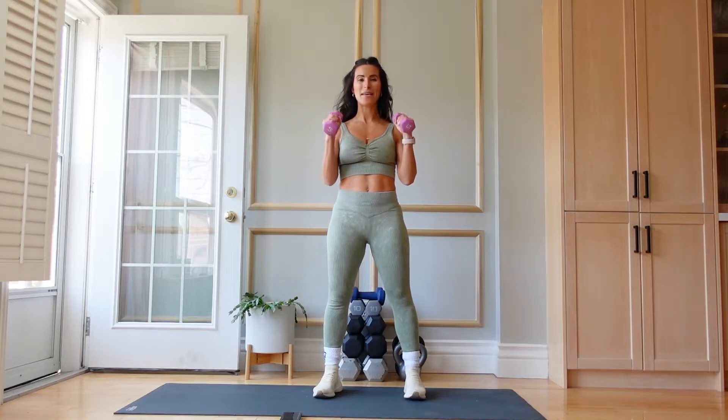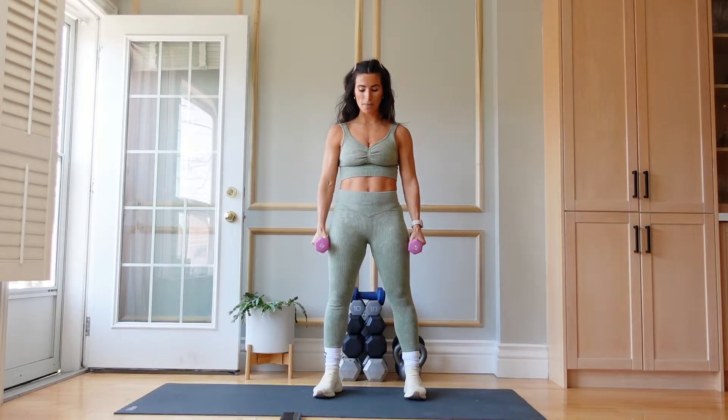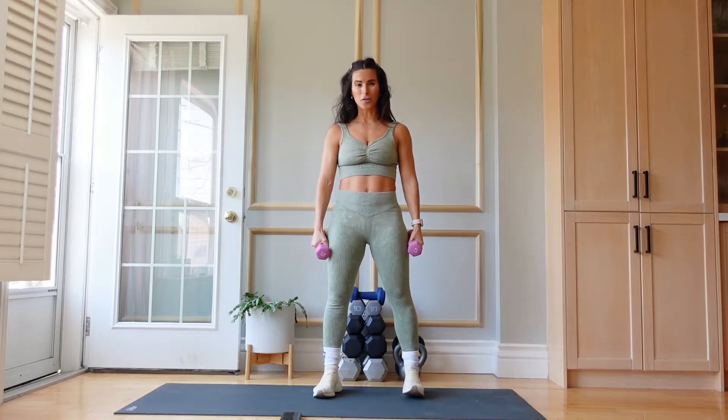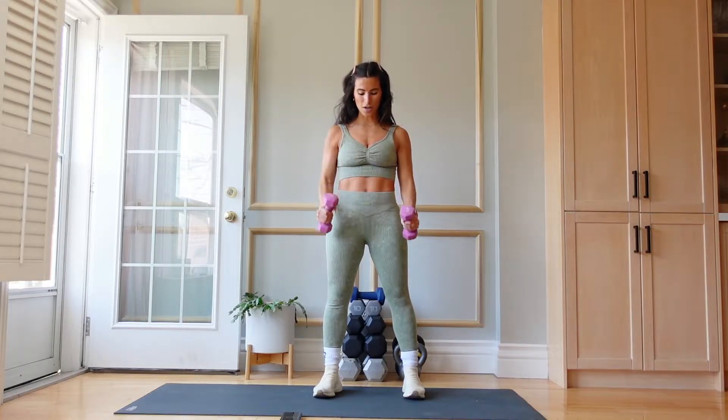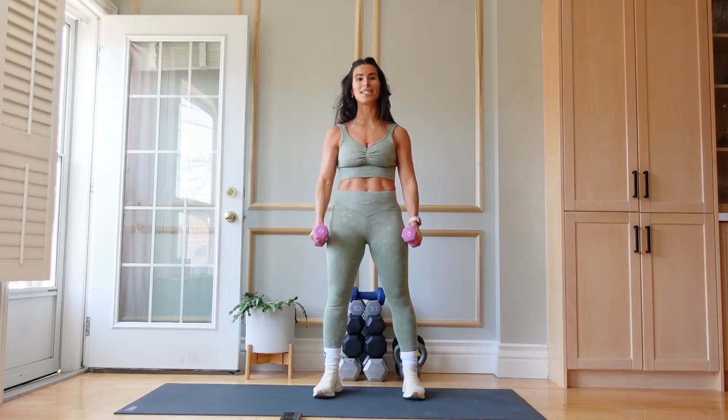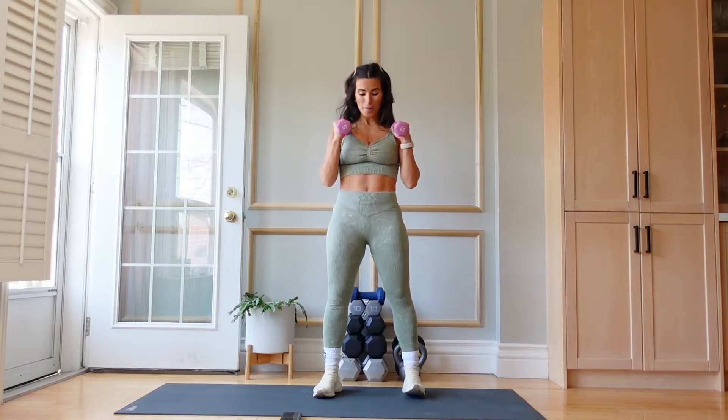Our first exercise is going to be a bicep hammer curl so palms are facing in and we're going to be here for 40 seconds. Shoulders are pulled down. I'm using fives — use what feels good for you. Slow on the way down and you're curling. The name of the game is tension. We're not swinging the arms. We want to think of a pulley system that's working to lift the arm and lower the arm. Palms are facing in — this works the long head of the bicep.